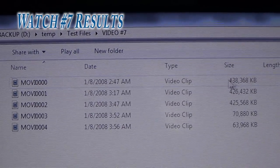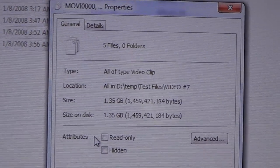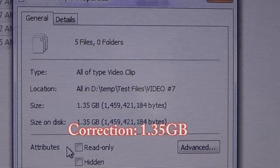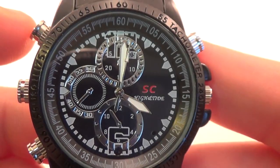This happened almost exactly the same with seven different tests of seven different watches, so the watch intelligently saves shorter and shorter files when it senses the battery is getting low. All five of these files total about 105 minutes in length and only take up about 1.39 gigabytes, which is less than one-fifth of the 8 gigabyte internal memory. Do the math — that equals nearly nine hours of storage capacity if you are recording video with audio.